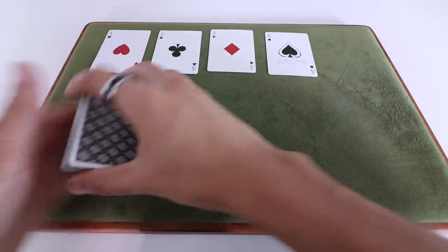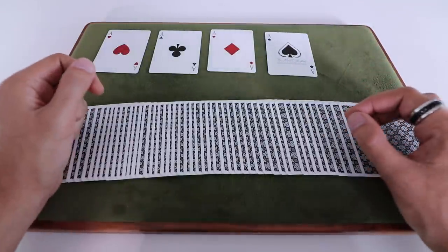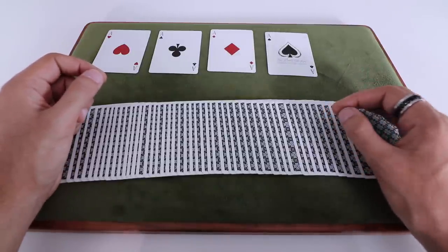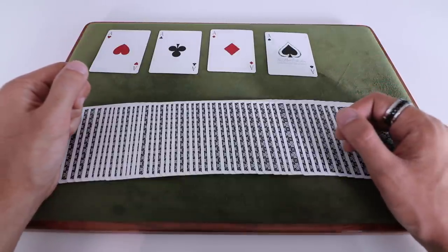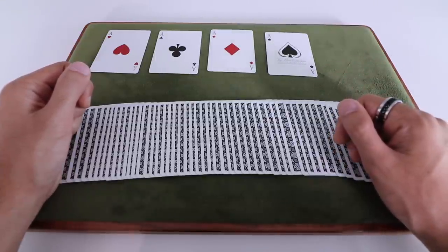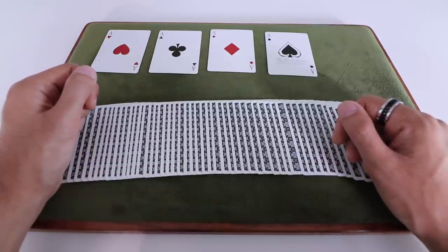Bring the halves together and you have completed the routine — super impressive, very visual, and it's got an elegance to it. It will require quite a bit of practice in your card handling and sleight of hand ability to do it well, but it's well worth it and a lot of fun to do. Hope you guys enjoy that. If you liked this video, give it a like, leave a comment, and make sure you've subscribed to the channel for future tutorials on sleight of hand, card magic, and all that good stuff.